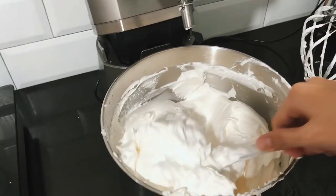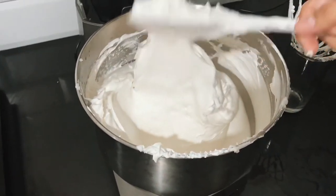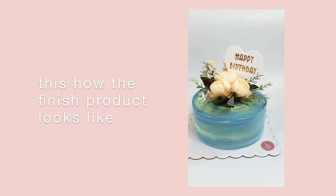Check the consistency of the cream, and if you're okay with it, you can now use it to frost your cake. If you like this video, don't forget to give it a thumbs up and hit subscribe. Bye!